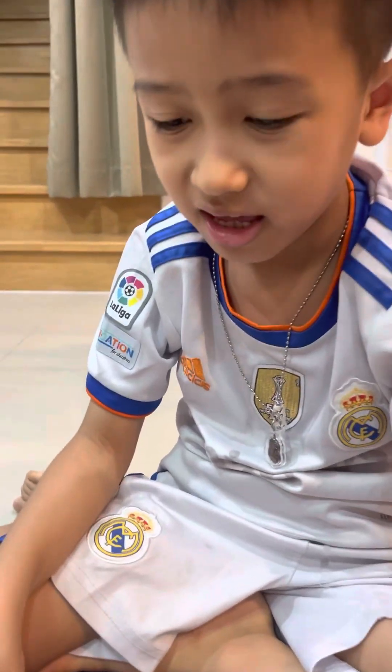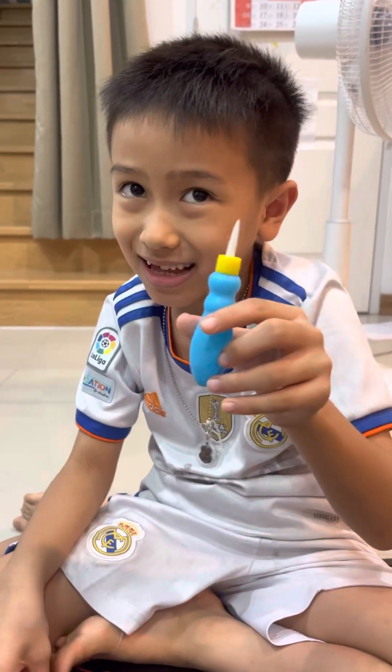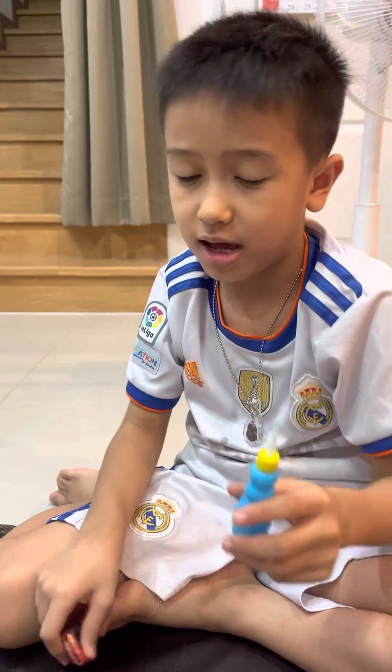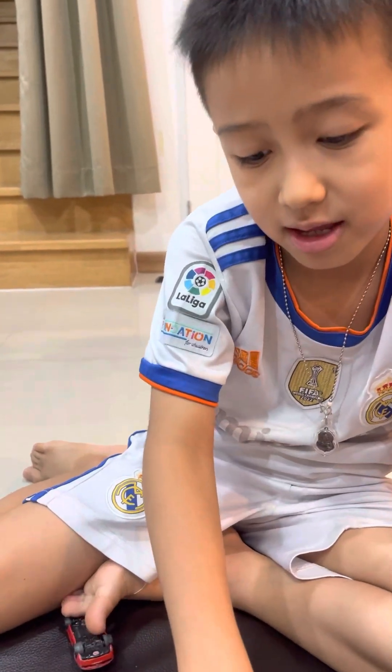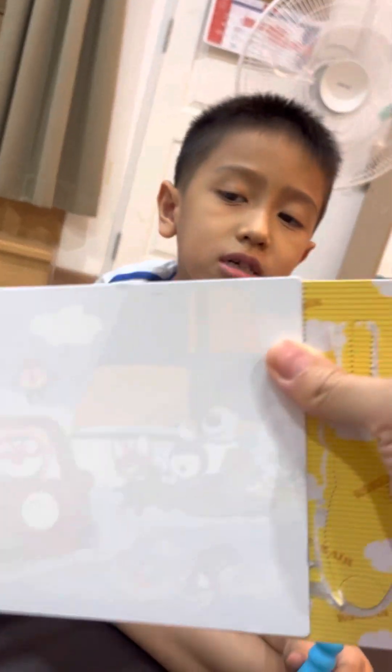Hi kids, so today I'm gonna review this magic painting. I just put water and then there's some of this. It actually has like a picture. This is the book.